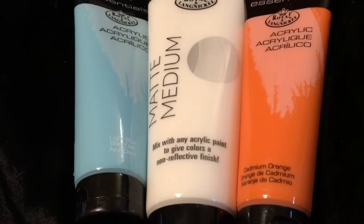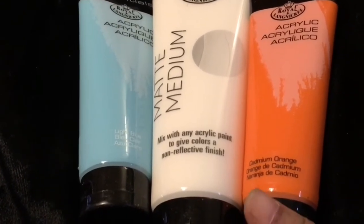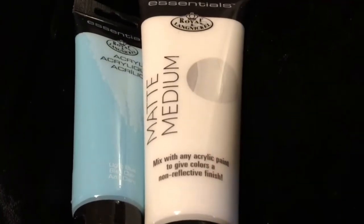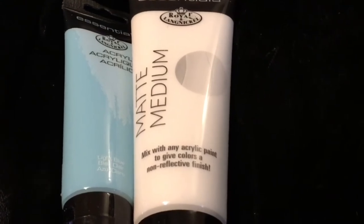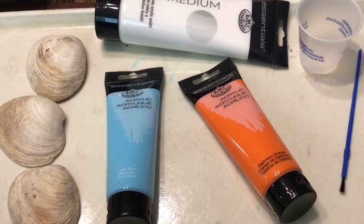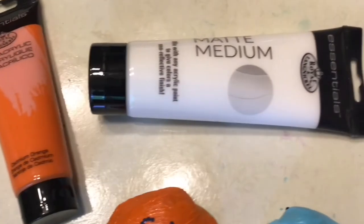Bold colors, smooth thick consistency for effortless application. You can use this paint full strength for bold color, or mix it with more colors and tints. Thin the paint with water to achieve a transparent effect.